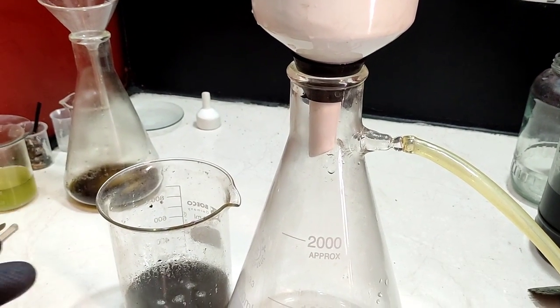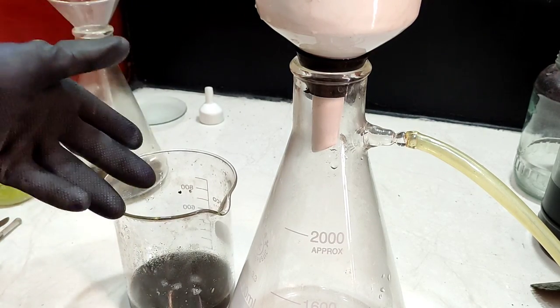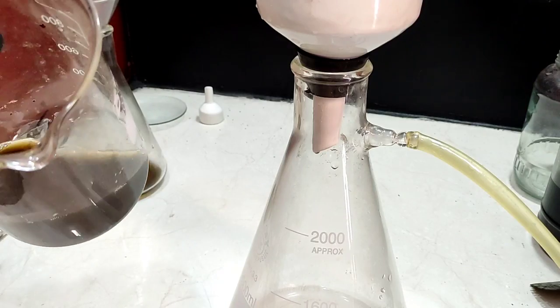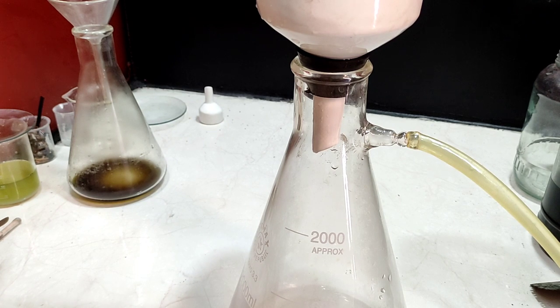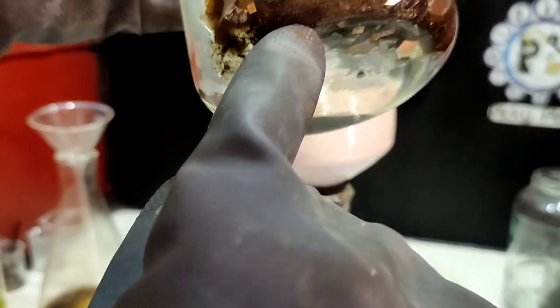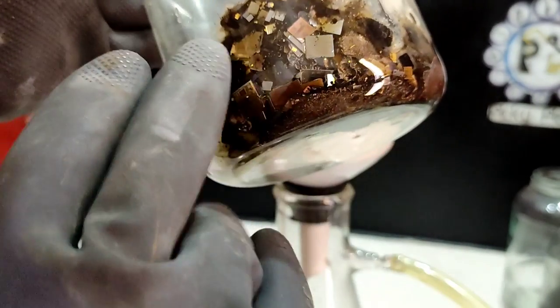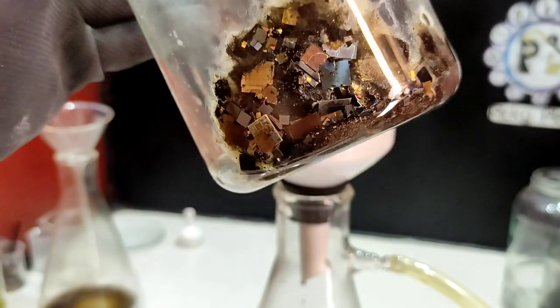The nitric acid leaching process is done and all base metals have been dissolved. There might also be some silver in this batch, so I'm going to filter this to clean the gold foils and bond wires. Look at these gold bond wires and gold foils inside some IC chips that have been gold plated. It seems there is a good amount of gold bond wires here — amazing.